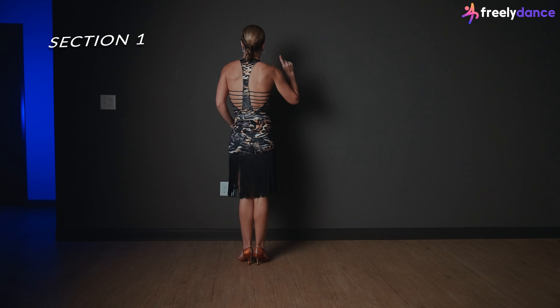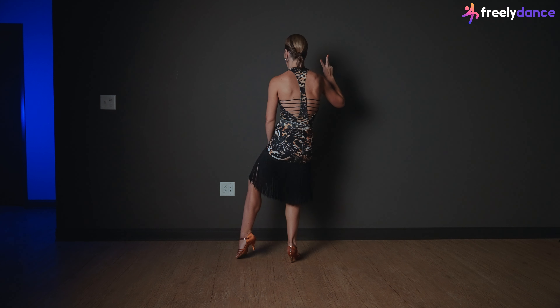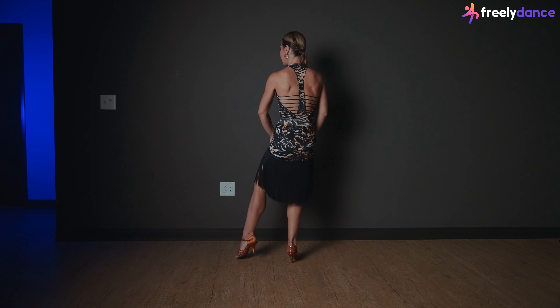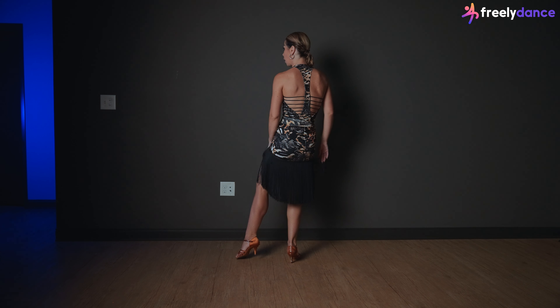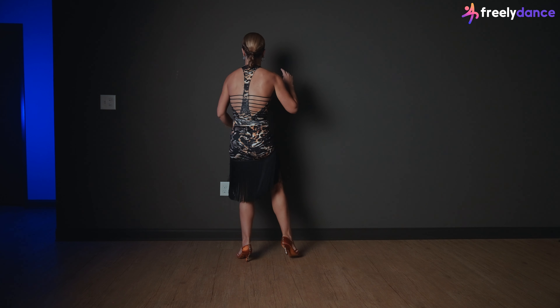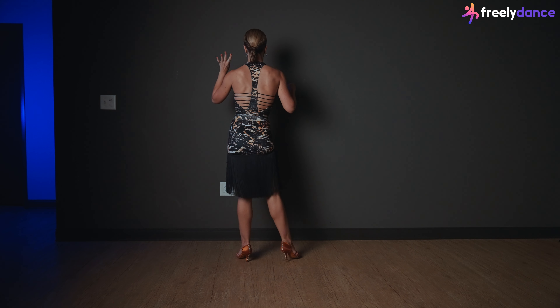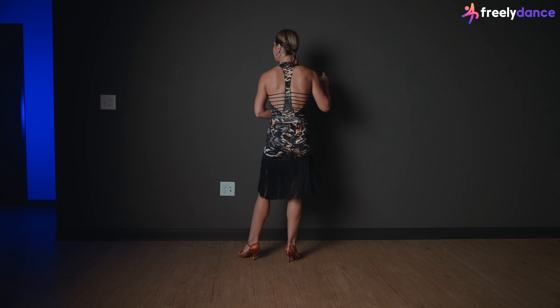We'll start on count one to the right and we'll have twice — a double bounce action on our right leg. So it's gonna be one and two, and then the same double, we're gonna go to the left: three and four. Now we're gonna transfer the weight but do the single ones — four times: five, six, seven, eight.